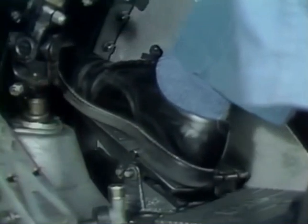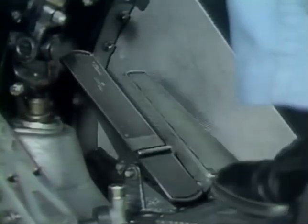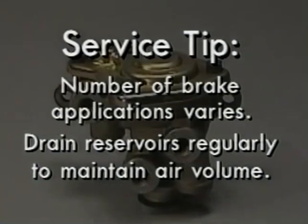The spring brakes can be applied and released or modulated on and off about five times. Here's a service tip. The number of brake applications depends primarily on the severity of brake application, reservoir size, and degree of reservoir contamination. One reason to drain reservoirs regularly is that the volume of contamination reduces the volume of air available.